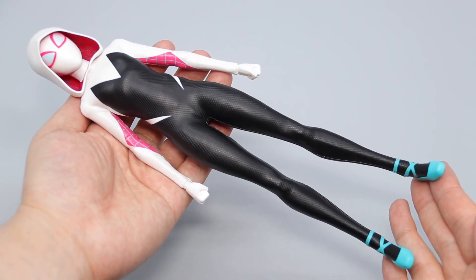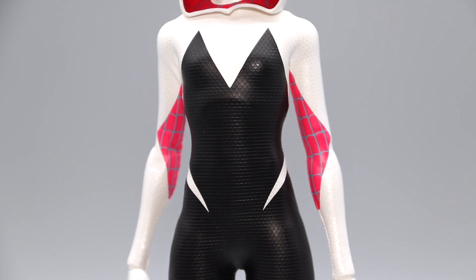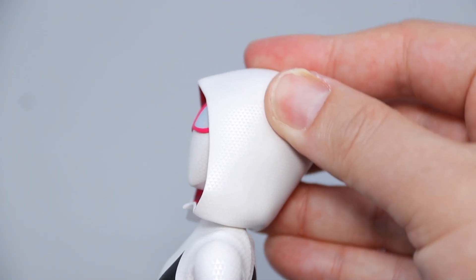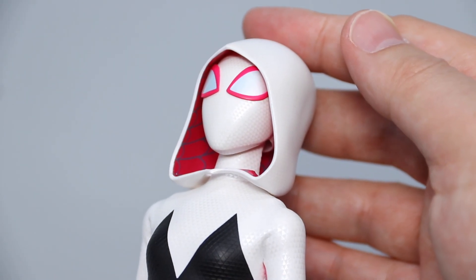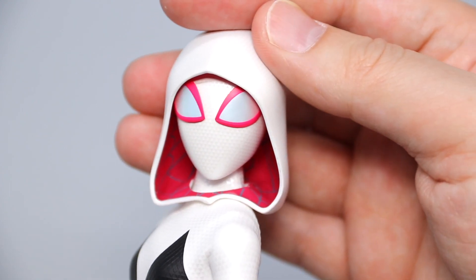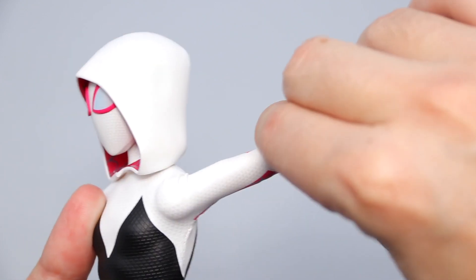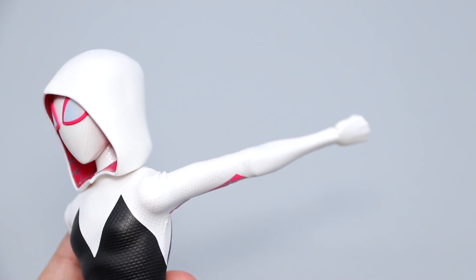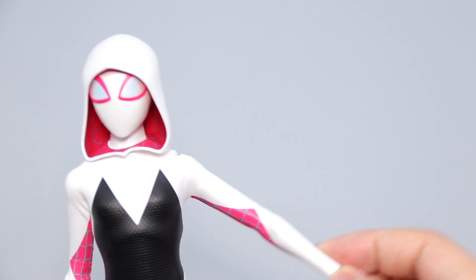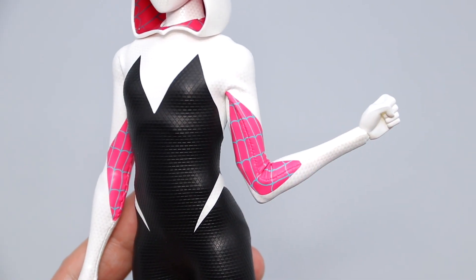The articulations are pretty spectacular. Gwen's lanky physique is very faithful to the art style of the film, and even the muscle definitions on her calves did not go amiss. Despite having a sculpted hood, the neck articulation doesn't suffer all that much — this thing can do basically everything the unmasked head sculpt could do. From a neutral position, the ratchet shoulder takes about 5 clicks to reach maximum backswing and about 9 clicks to reach maximum upswing, with an equally robust outswing. The elbow bends and bicep swivels are otherwise fairly ordinary.